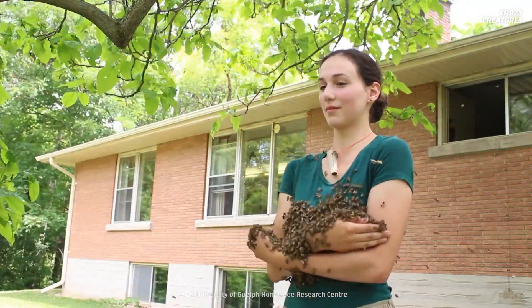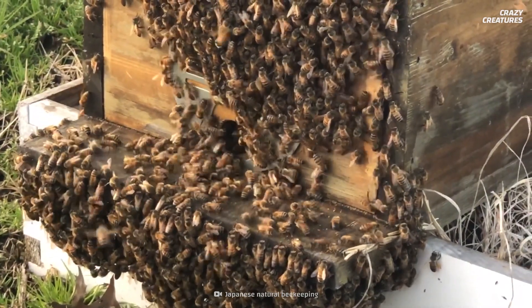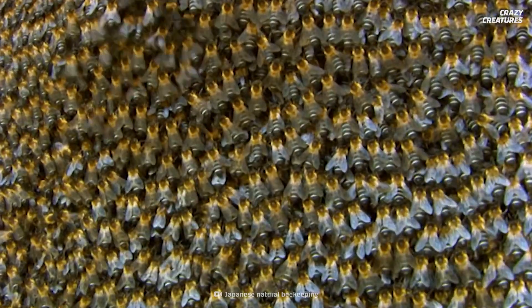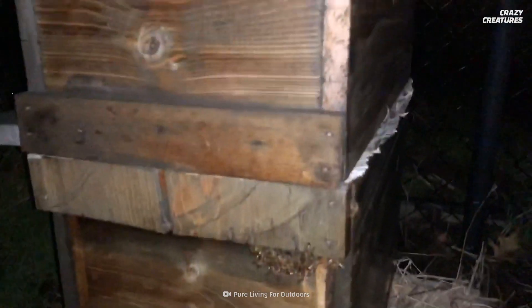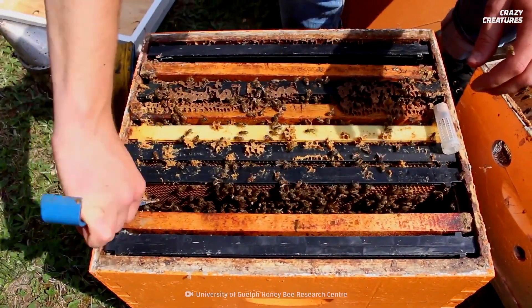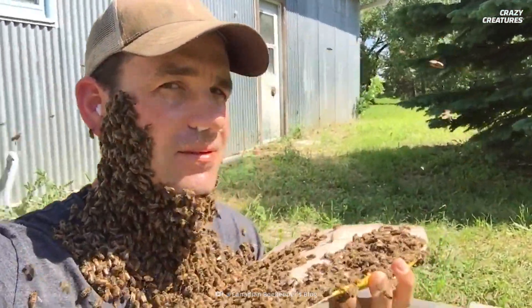So, how does one go about bee-bearding? Well, it all comes down to the queen bee. She gives off powerful pheromones that her drones are attracted to — they're brainwashed by her chemicals, so they go wherever she goes. Before someone can wear a bee beard, the colony is left to calm down in a temporary holding box. Then the queen is placed in a plastic vial, which is chained around the person's neck. The bees are released, and voila — the beard will begin to take shape.